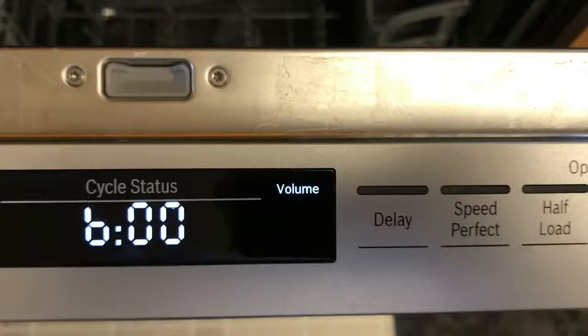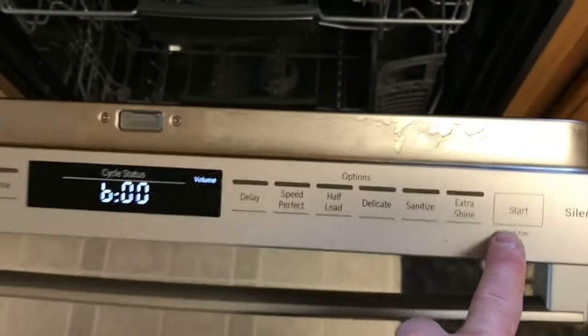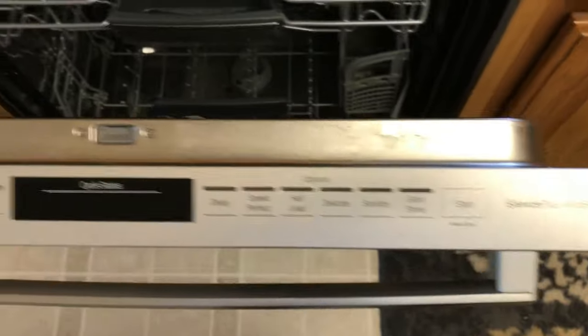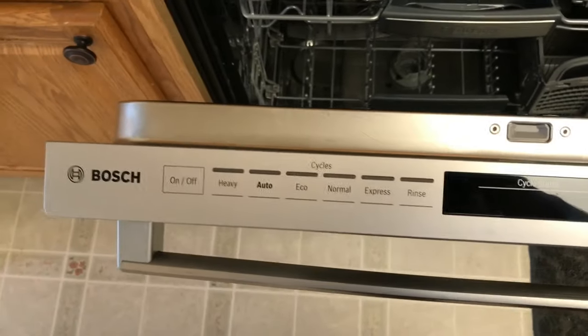So it's off now. Hit start to exit out, turn it off, and you're set. If this video helped you, leave a positive comment and like the video.